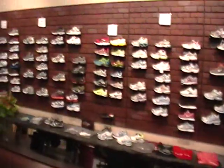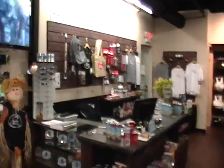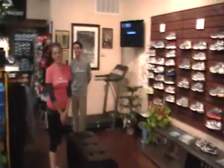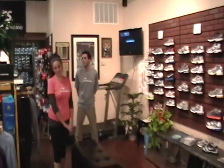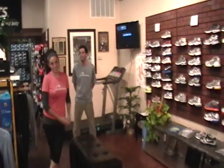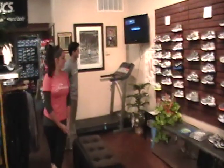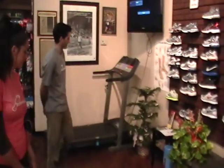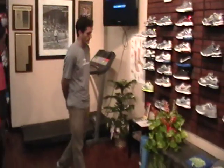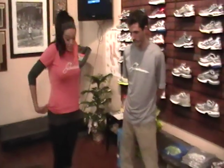There's our shoe wall. Take a quick look around the store. Today's episode will focus on gait analysis, something we do really well here and an experience any customer will expect to go through when they come in. It's a very important part of what we do.